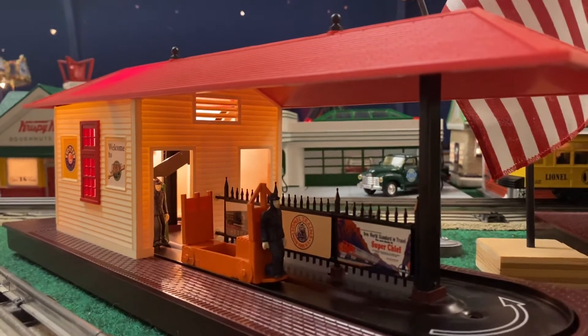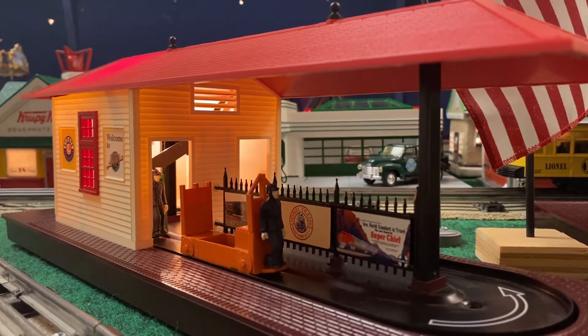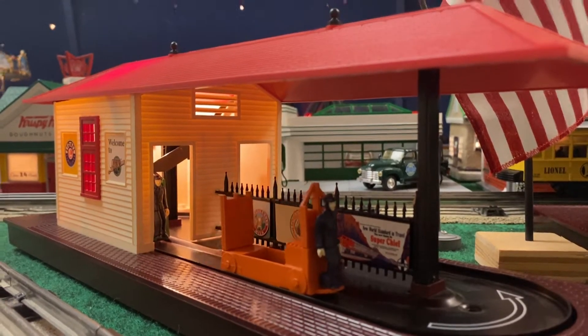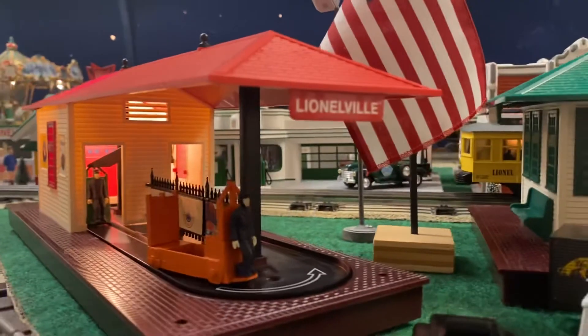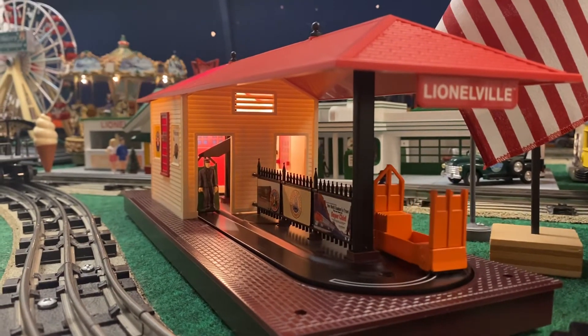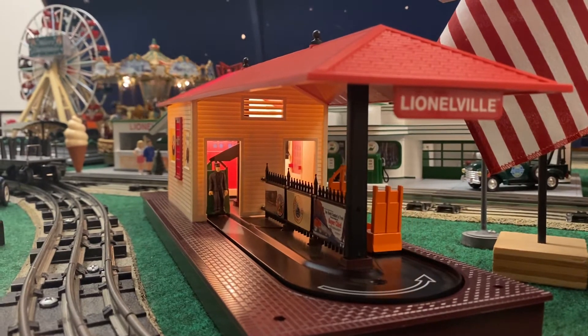So I'm gonna go ahead and push the button here and we're going to let her run around the layout. As the carts move, the vibrations will make the thing turn, and when he trips the lever inside, the next cart will go.